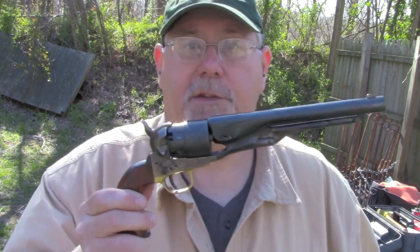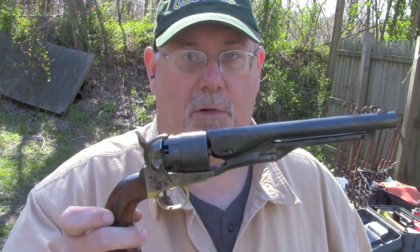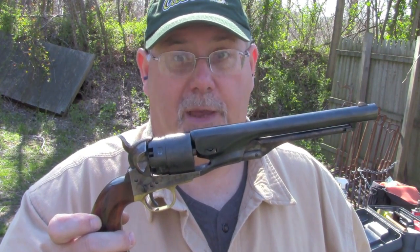Here's what we're going to cover today. We're going to look at three performance characteristics of these projectiles: velocity, accuracy, and penetration. So let's get going. We'll be using this Uberti 1860 Army revolver as our test bed.